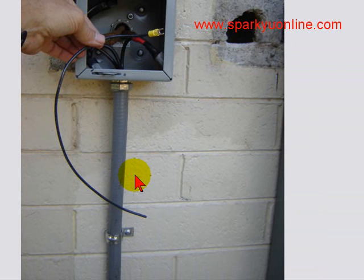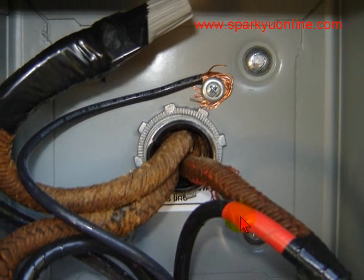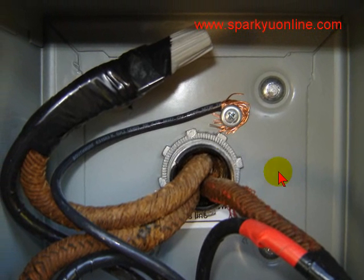The funny thing about this is this is an air conditioning feed. You have your black phase and you have your red phase. There's no neutral on a 220-volt air conditioner. There's the ground wire right there — the ground wire was already in there. I didn't pick up on it; I just told him to make sure that he ran a ground wire through there.